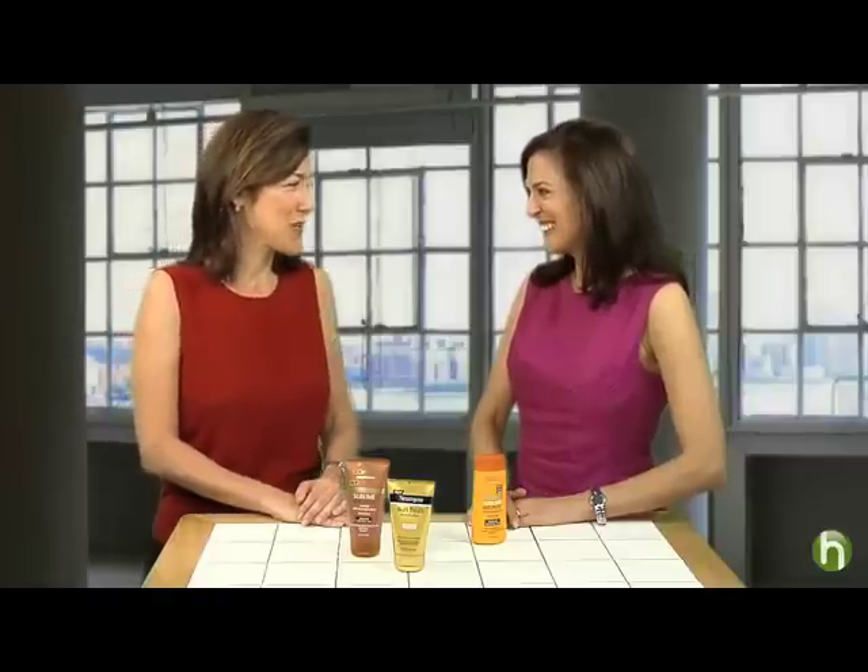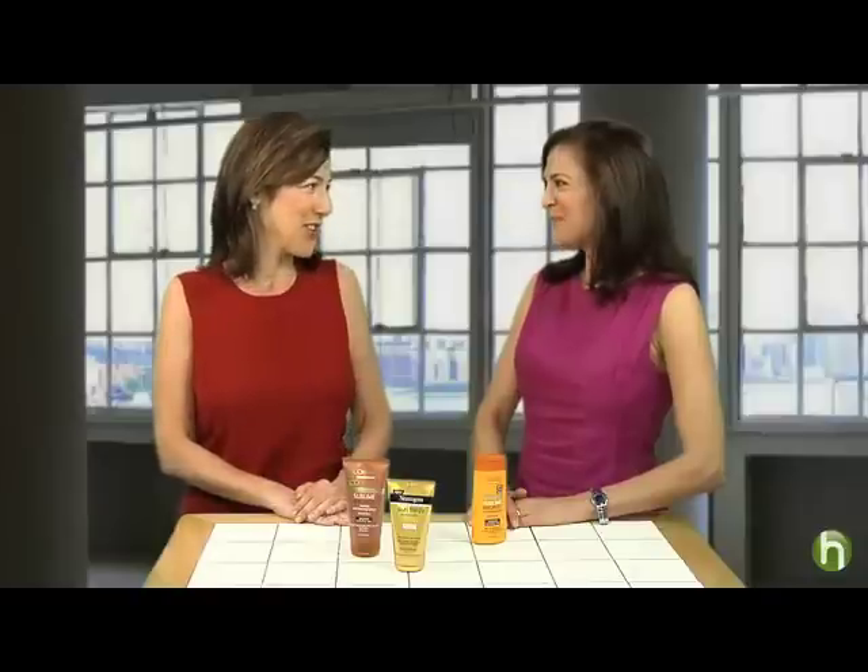You definitely have to use sunscreen and reapply it on a regular basis to make sure you protect your skin from those damaging rays of the sun. Thank you so much, Doris. For Howdini.com, I'm Lisa Birnbach.